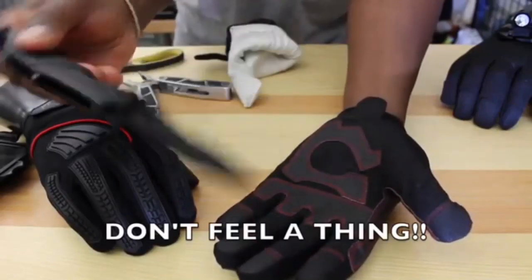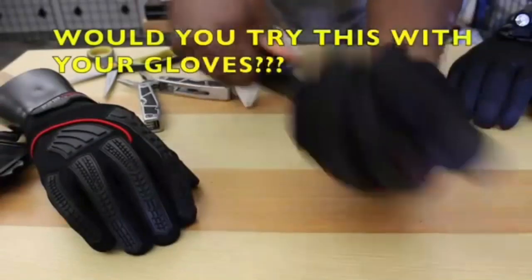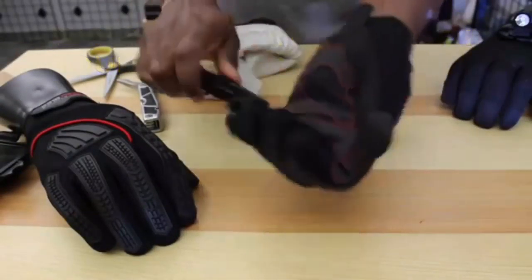Armor skin for extra strength, endurance, safety, and grip on the palm and fingertips. On the hand's back, molded high-density rubber covers the fingertips, knuckles, and hand back.